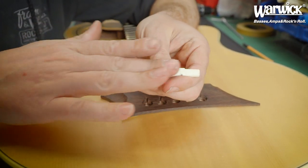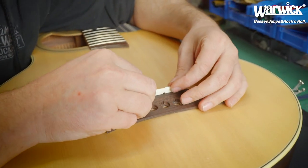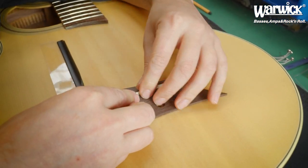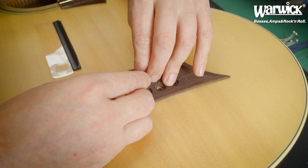If the saddle is not easily removable, take it out, sand the surface, and put it back in until it's working smoothly like this.